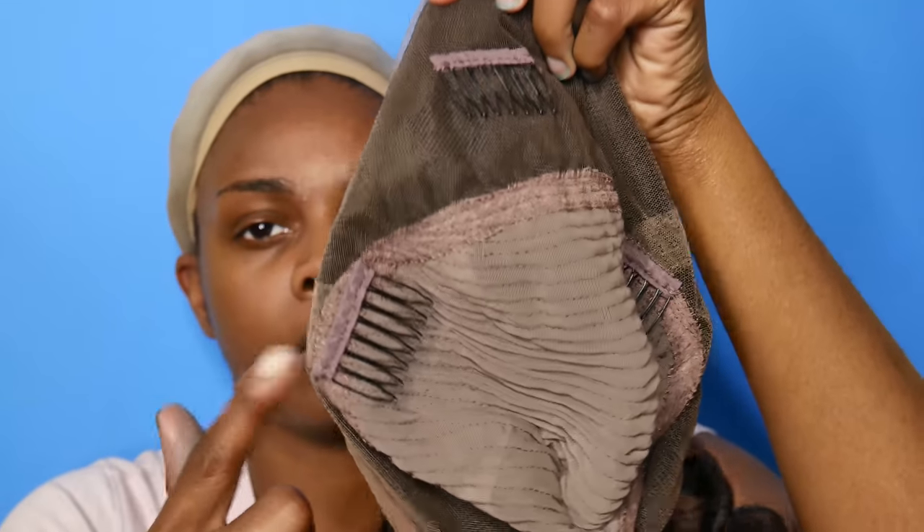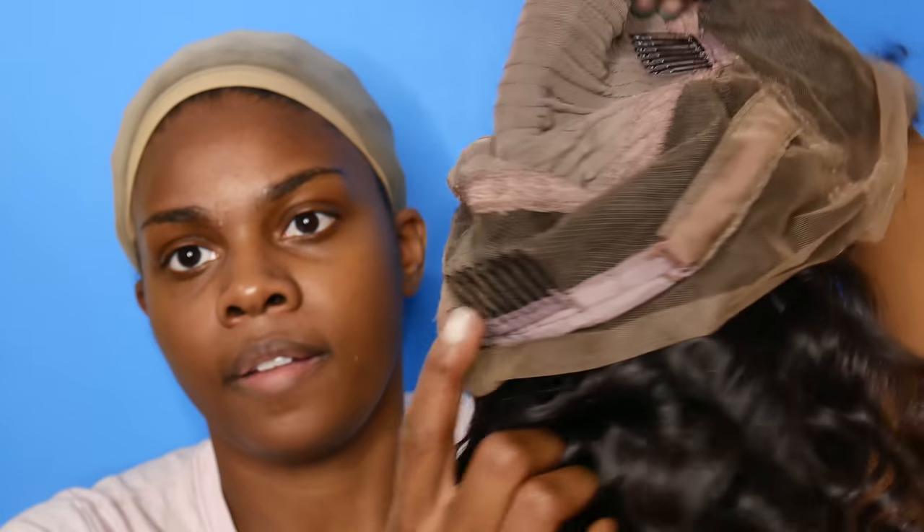There are four combs inside the wig — one in the back, two in the middle, and one on the crown of the head. This is what it looks like with the lace on, and this is kind of me finger combing it.